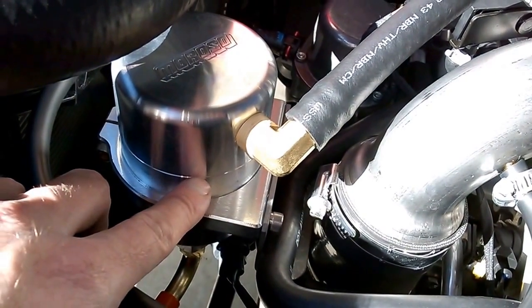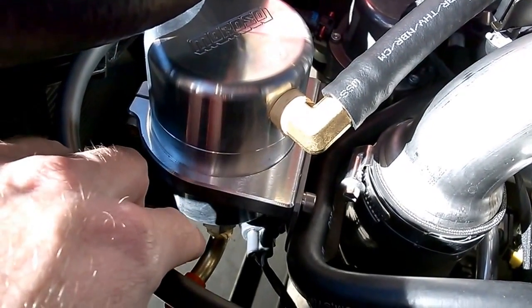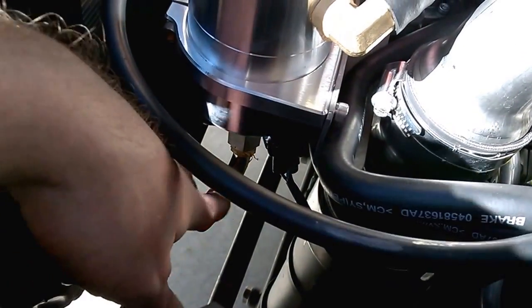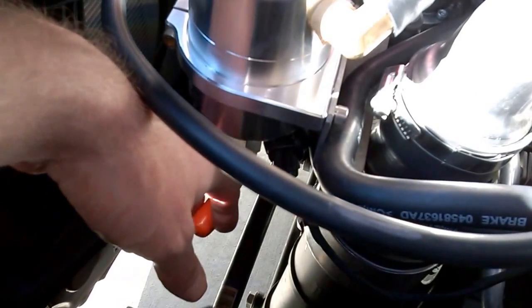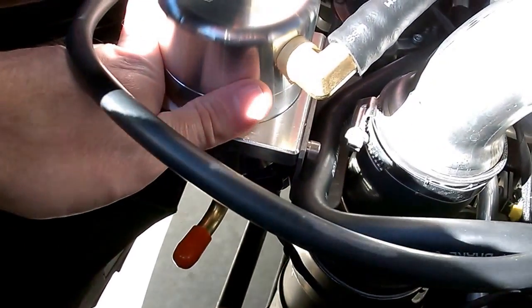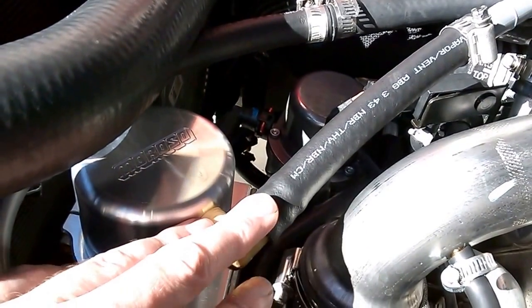This comes in two pieces and can be cleaned. It does have a drain down here with a feature where you can attach a hose and have it go into a separate container, or you can run the hose out. This is a very, very high quality system.